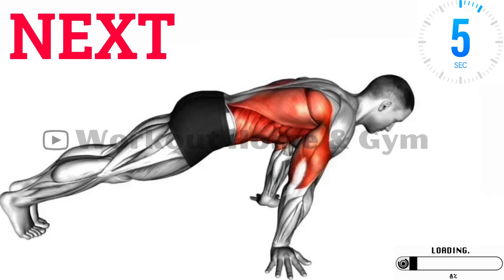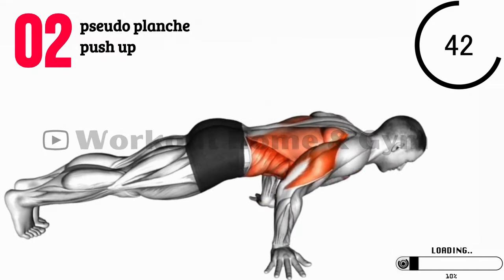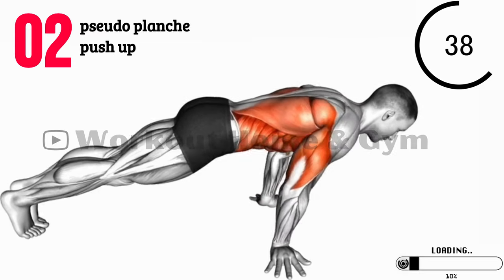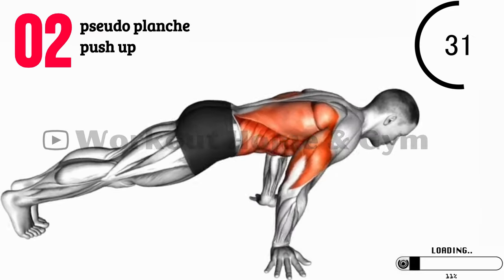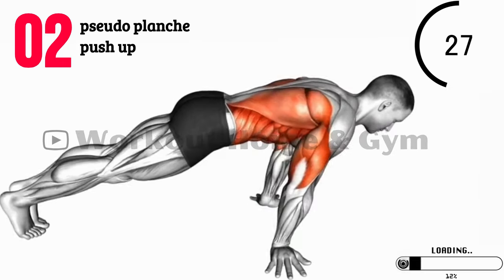Exercise 2: Pseudo-Planche Push-Ups. Next up, we have pseudo-planche push-ups. Position your hands slightly wider than shoulder-width apart and lean your body forward, keeping your legs straight. Lower your chest towards the ground while maintaining the forward lean, then push back up. This exercise places emphasis on your shoulders and works your chest and triceps as well.